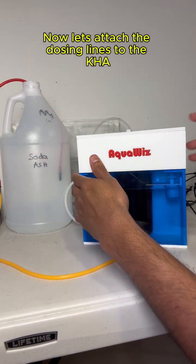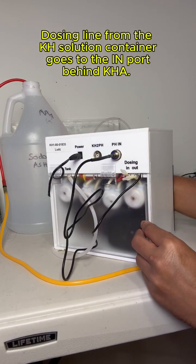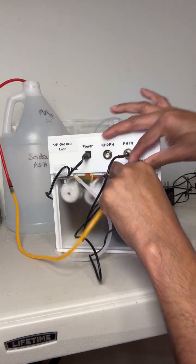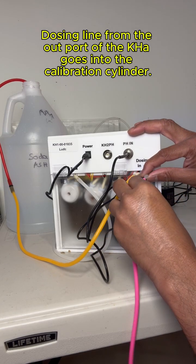Now let's attach the dosing lines to the KHA. The dosing line from the KH solution container goes to the in-port behind KHA. The dosing line from the out-port of the KHA goes into the calibration cylinder.